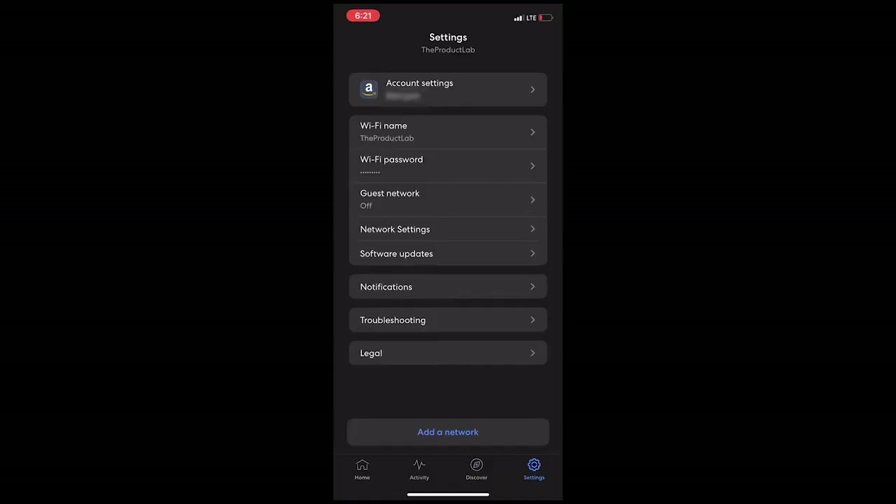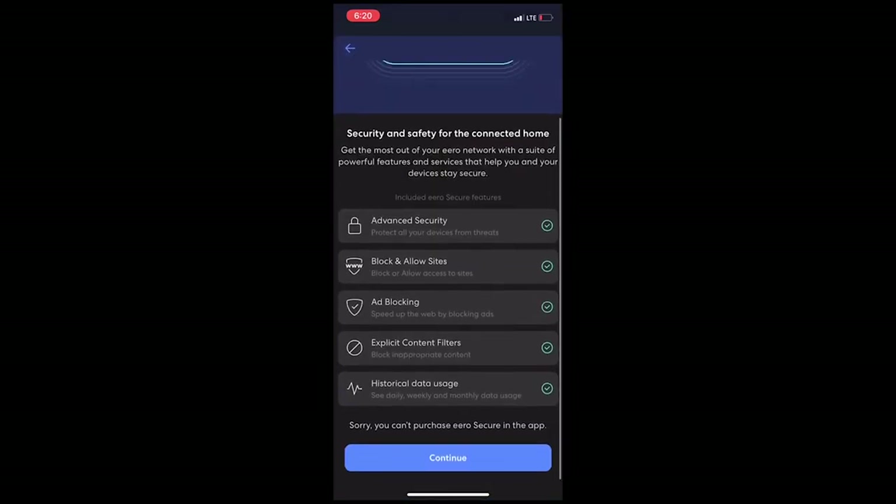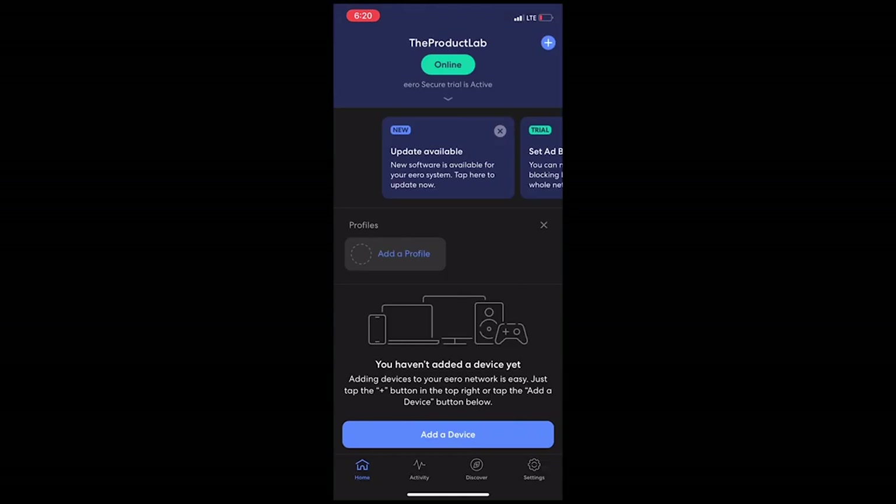The companion app offers solid results for first-time mesh router users and it's very easy to use. You can see your network's name, your router's name, and the internet status very easily on the home screen. If you click on the internet status tab, it comes with a speed connection test so you can test your upload and download speed. Tapping on the node tab will show you insightful details about the router itself, like its IP address, its location, and how many devices are actually connected to it. Clicking on the profile tab manages individual accounts so you can set parental controls or time limits on the internet. The settings tab lets you easily set up a guest network and update the firmware as well.